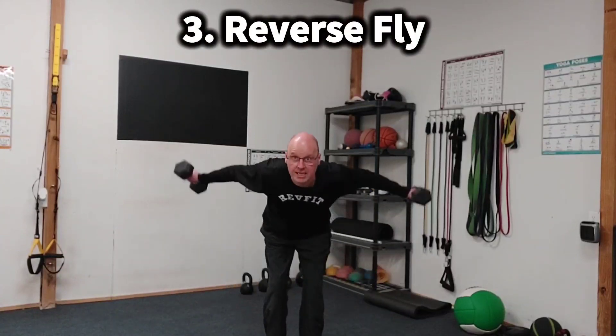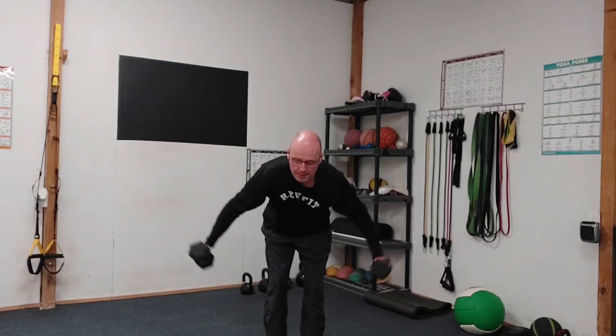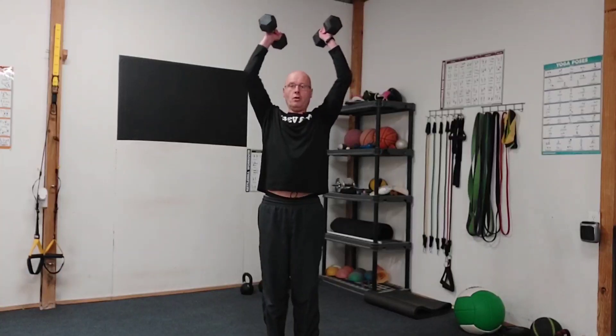We're going to do six reverse flies. And once we've done six reverse flies, we're going to do six curl to shoulder press.